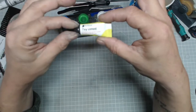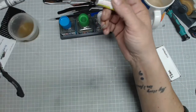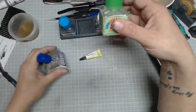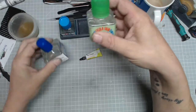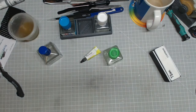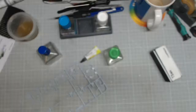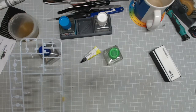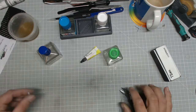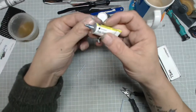Coming back to polystyrene cement — the problem with the tube version is it's very easy to lose control; if you squeeze too much you get loads of glue and make a mess. Tamiya and other companies make extra thin cement, which is like water and you apply it with a brush. I want to demonstrate capillary action — the best way is with two small pieces of sprue.